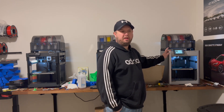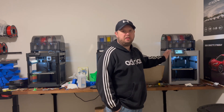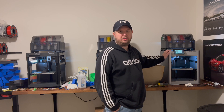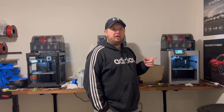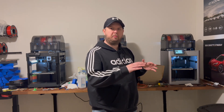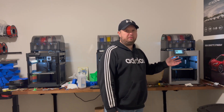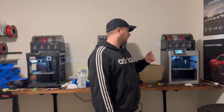I primarily use this one for PETG material — everything else I print in PLA or PLA Plus. PETG is a little bit stronger and better for outdoors or higher temperatures. I sell some stuff for automobiles and I noticed when it got really hot in the summer, the PLA would actually warp and ruin my product. So I switched anything going on a car over to PETG and that solved the problem.